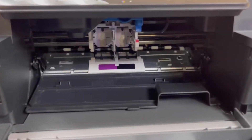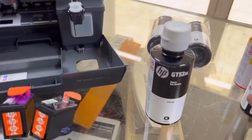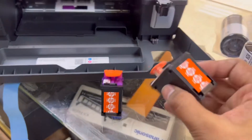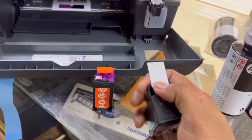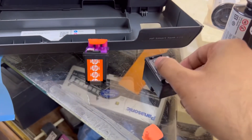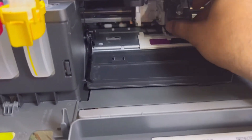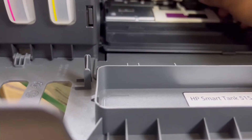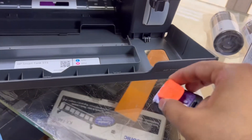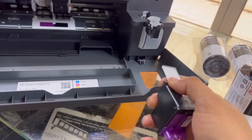Now we will open this and insert our cartridges and refill the tanks. We have to remove the plastic packing from both cartridges. This is the black cartridge — we have to remove the sticker and remove this from the top, which is the sensor. Same for the color cartridge — remove that sticker as well.